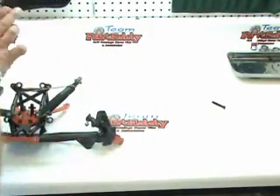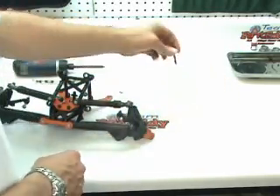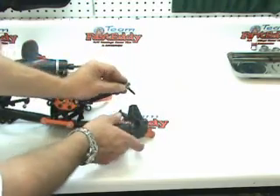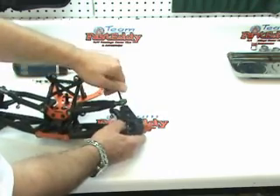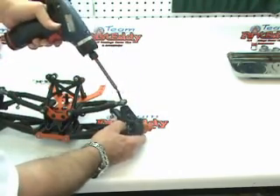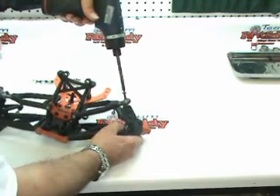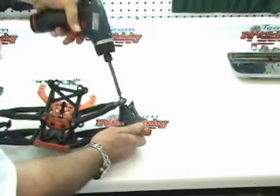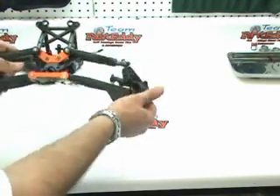Got that one all tight. We're going to take off the rubber band and put on the top bolt. This is where an electric drill screwdriver really comes in handy. Okay, that one's on. Let's make sure that there's no binding going on.